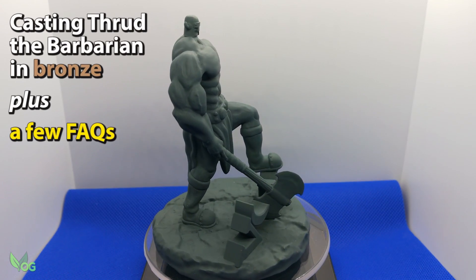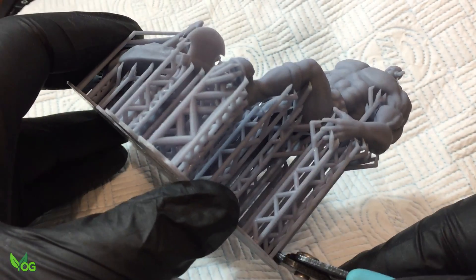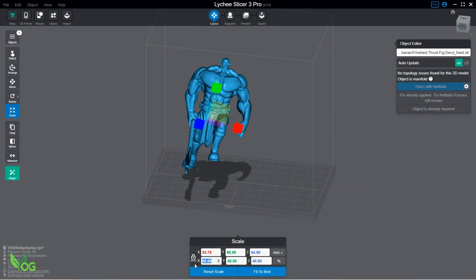This week I'll be having a go at casting it and I'll also answer a few questions which I've received lately. I printed this model initially at 90mm tall, but for casting purposes I wanted to see if I could go a little smaller, so I reduced this using Lychee.